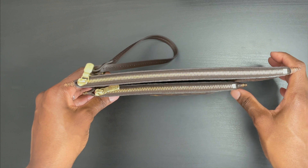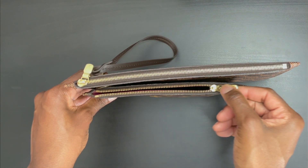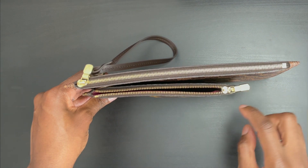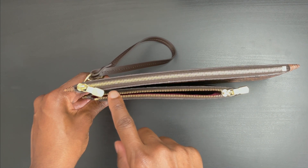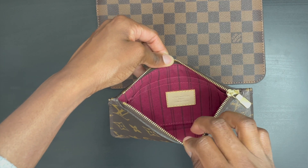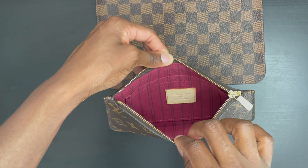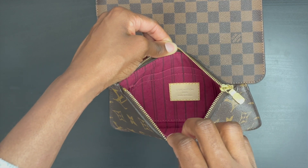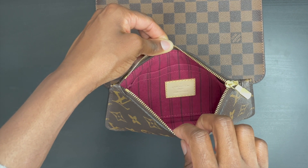Both pouches feature a zippered closure with gold hardware. The zipper pull on the Neverfull PM pouch is a little bit shinier with no wear and tear, whereas the zipper pull on the Neverfull MM has a matte finish. The interior features textile lining that corresponds with the interior of your Neverfull. My Neverfull PM features the Pivoine interior lining with stripes, and this particular piece was made in France.